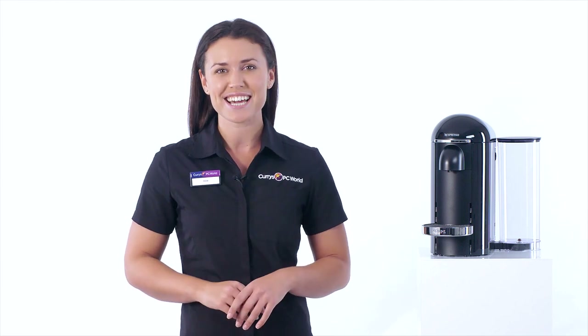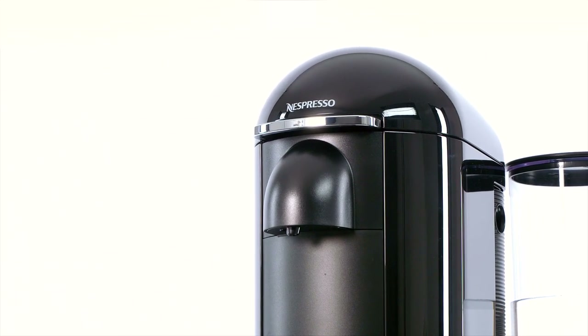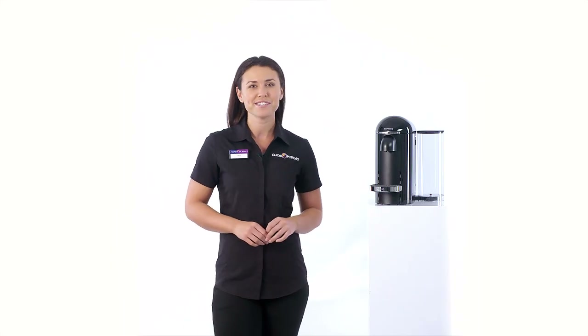So you can go for something short and strong first thing, and opt for something taller and more luxurious later on. To make your coffee, it uses a brewing system called Centrifusion Technology that achieves the perfect cup every time.